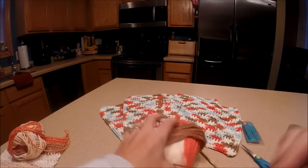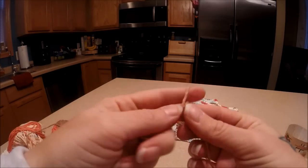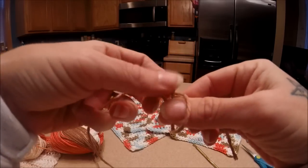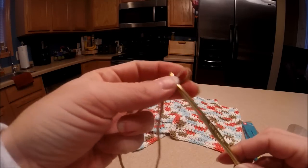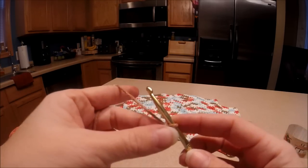We're going to be starting off by making a slip knot. I just put it over, bring it around, bring it through, and put my hook in.